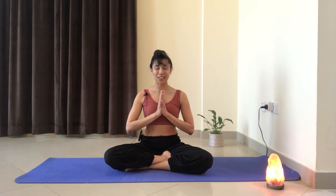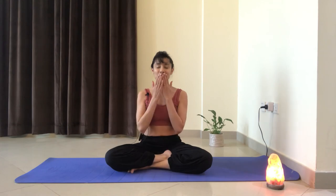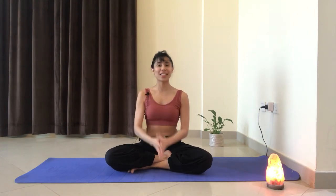Beautiful. Blink your eyes to open. Thank you very much for watching, I hope that you enjoyed it. Please do give this video a like and a share so that you can reach more people, and do subscribe to my channel so that you can get to see more of such videos. Have a great day ahead. Sending you kisses. Namaste.